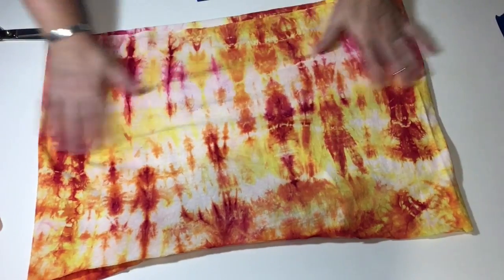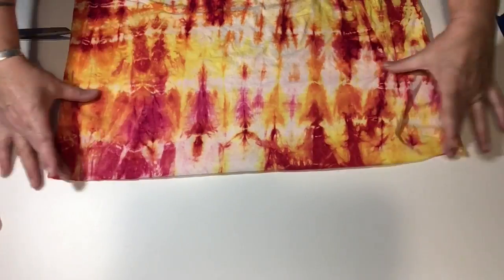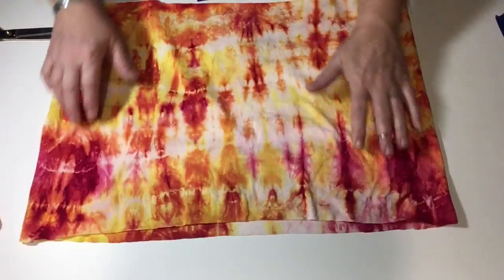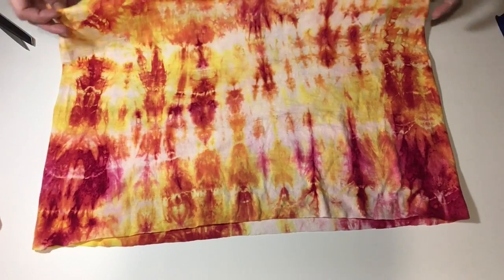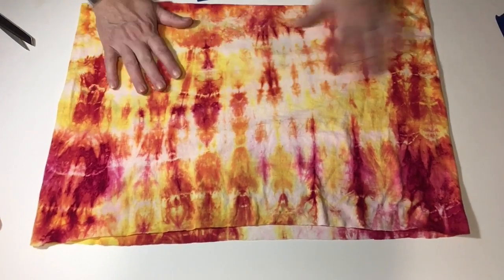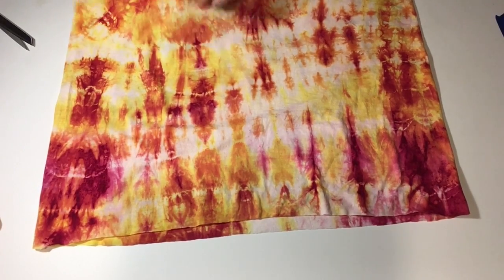Now because this shirt has a pattern, I'm gonna look at it to see which side I like better. I really like the top of this with this splash of color, so I'm gonna make that the top of my scarf. Smooth it out the best that you can on your work surface.